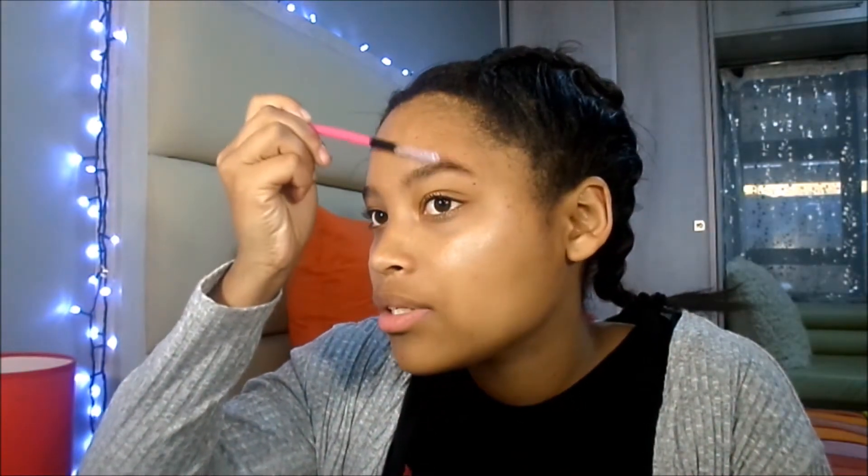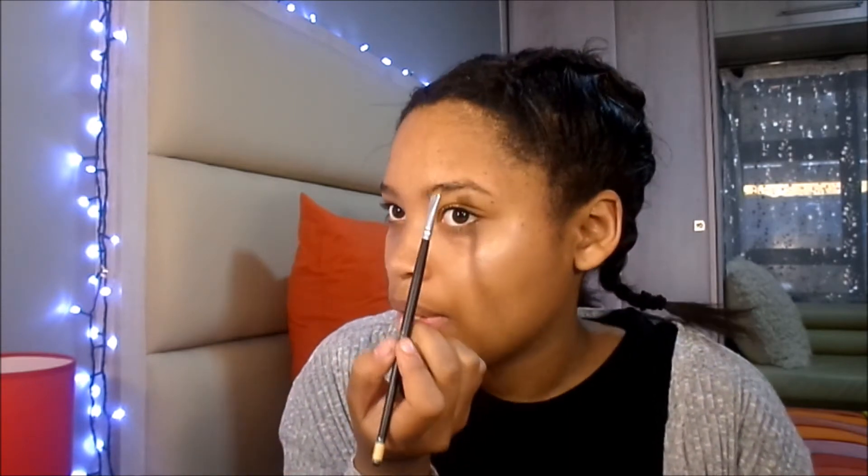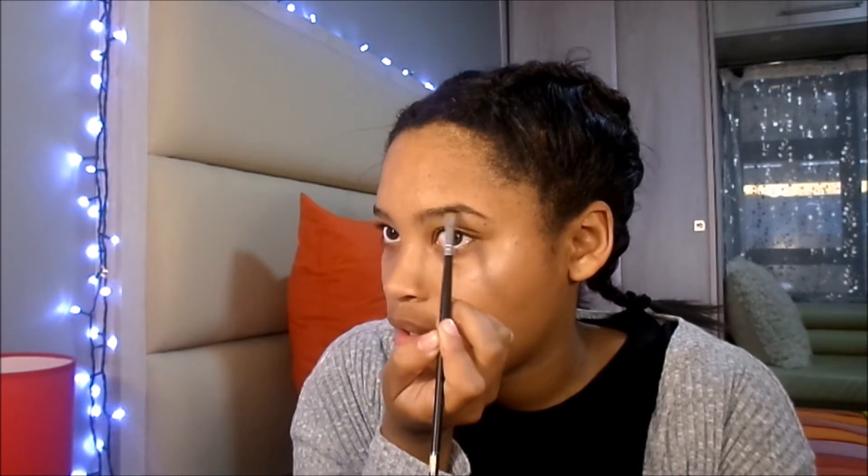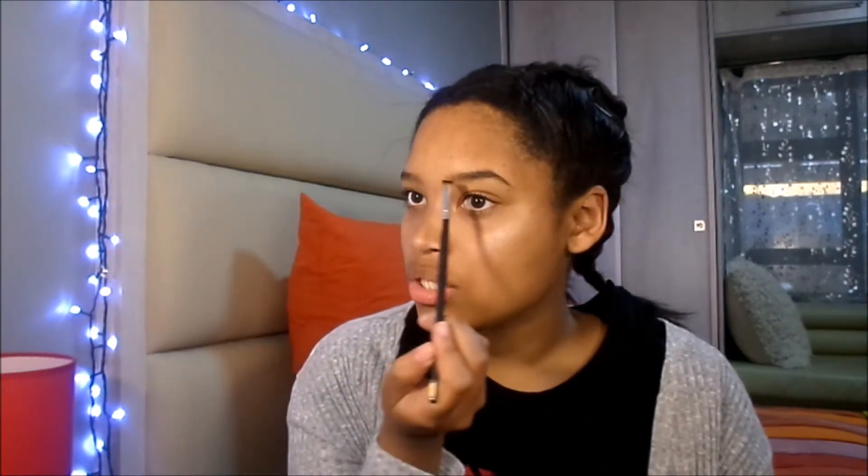So what I do first is I like to brush the hair off my brows. I get my brush and just brush through. Then you fill in those brows. What I just did was I filled it in and I didn't make it dark, I didn't overdo it, I didn't go over the line or under the line — I just filled it in with the line. Then just fill it in a bit more.